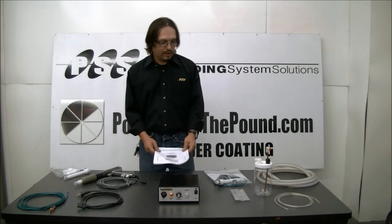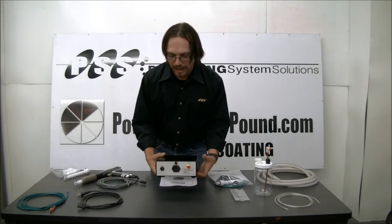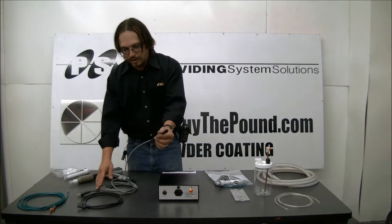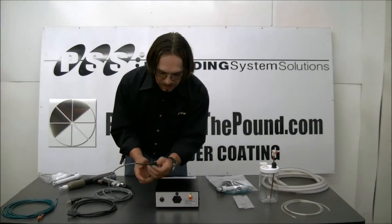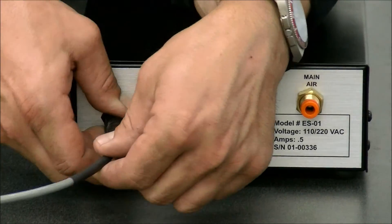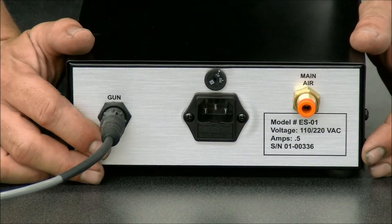Now that we have all our stuff here, let's get to attaching our unit. First, I'm going to turn the unit around and we'll get everything attached on the back. First, we see our gun port here, so we'll grab our gun connector in, a little notch facing up, and it goes in there just like that, and then just make a twist on it, and your gun cable's in.